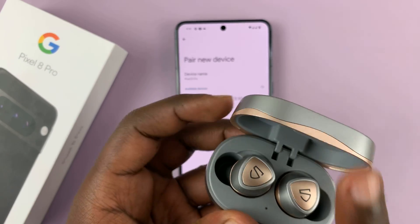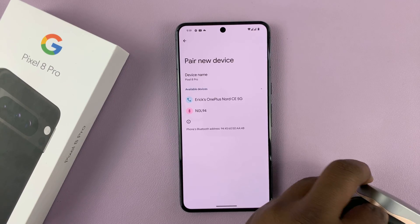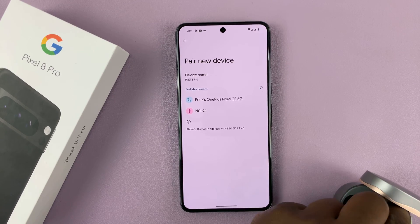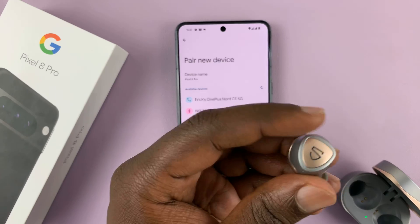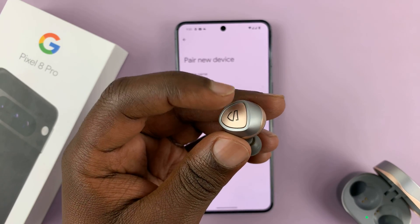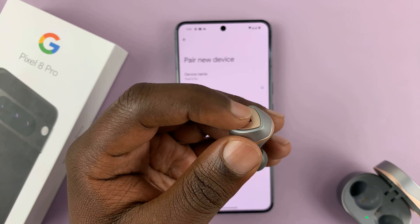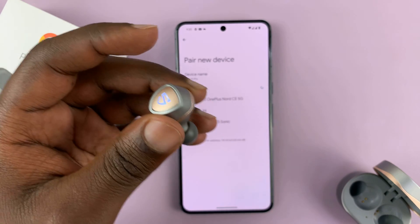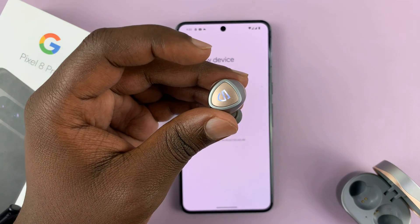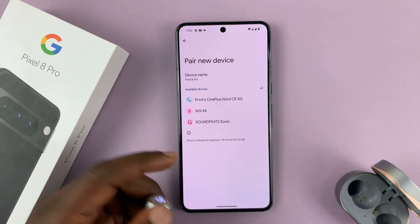For this demo, you have to take them out of their case — these are SoundPEATS earbuds. Long press on the buttons on the earbuds themselves, and once you long press, they should be in Bluetooth pairing mode.